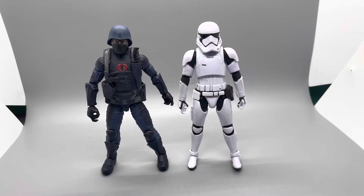For articulation, I'm going to go with the Cobra Trooper once again, just because he's a lot more poseable. The Stormtrooper does have decent articulation, but you can't really get him into certain poses that you can with the Cobra Trooper. The Stormtrooper is honestly lacking a little bit of articulation, and the Cobra Trooper makes up for that with all his points of articulation. Winner for articulation: Cobra Trooper.